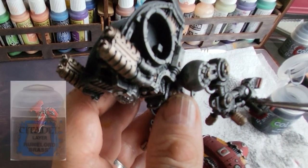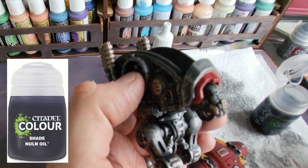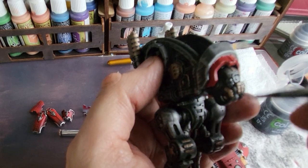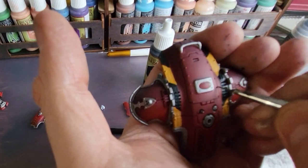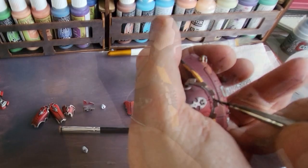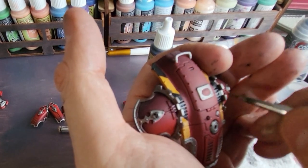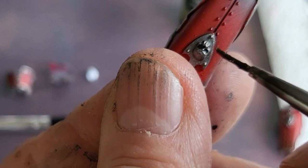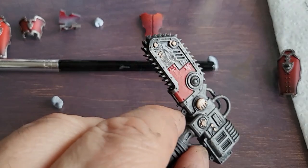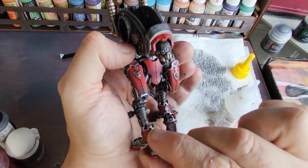I've gone across the model highlighting various little bits, and I've also used Nuln Oil to go over certain areas to darken down the silver a little bit and add depth. I'm using the same Nuln Oil to highlight some of the studs on top of the model and darken up some of the little skulls and metalwork, just to give it a slightly aged look. Same again on the gun — really like this stuff, and there'll be a link in the description where you can buy it.